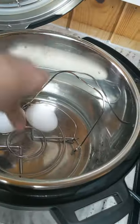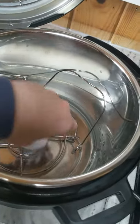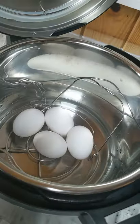Then stack your eggs. You can fill it up as much as you'd like. They can be touching and stacked no problem.